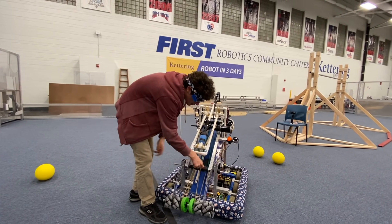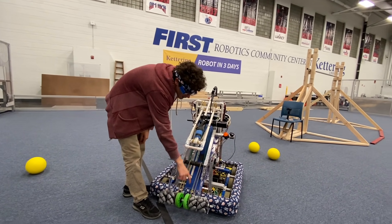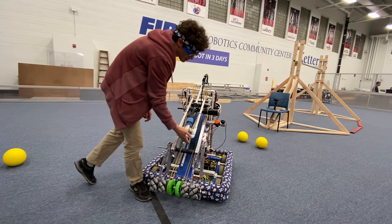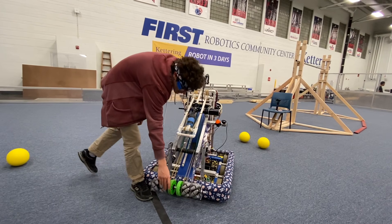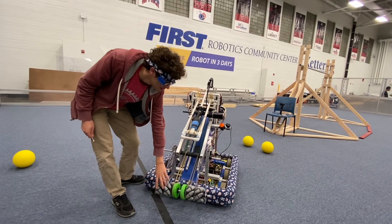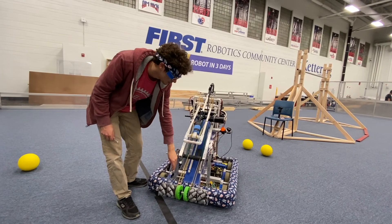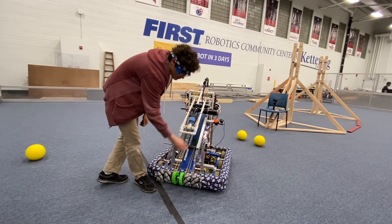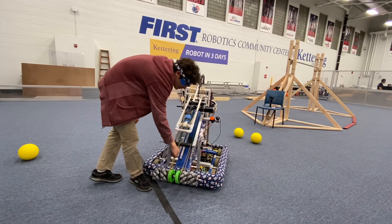We have these surgical tubing belts going down from our hopper. The same motor that powers the hopper powers our intake here — we didn't want any motors out here to get banged around in case we got hit by another robot. After the balls come to the center, it pretty well pulls them up with these wheels and these belts.